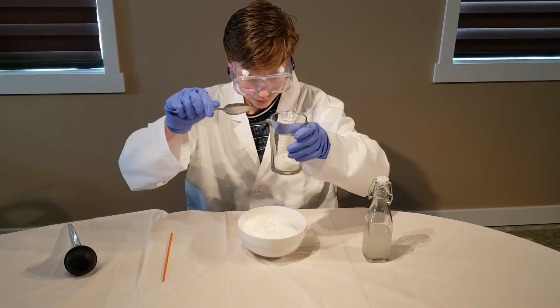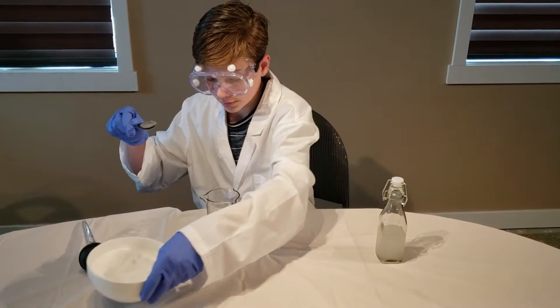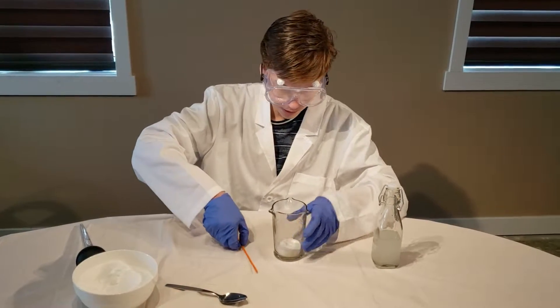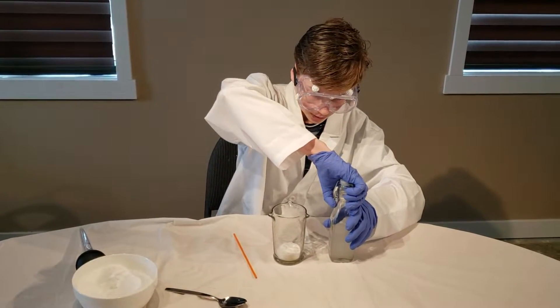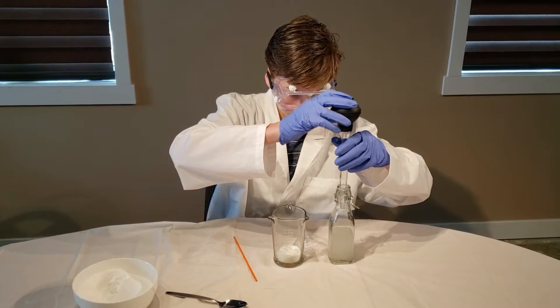In the background or to the side, you can see I have a turkey baster. Don't worry about it, it is completely useless. Do not feel like you have to buy one. Also, make sure your mixing spoon is plastic or else it will be dissolved if it is metal.